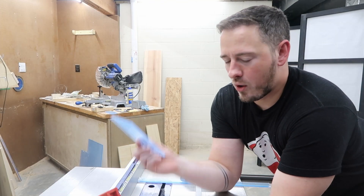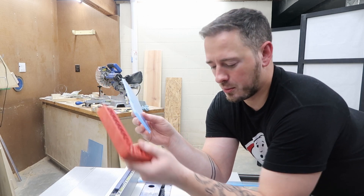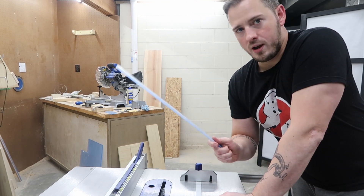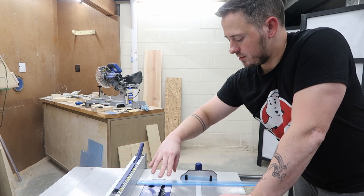My first acrylic piece didn't come out quite like I had hoped — it's not quite square in a couple of places. So I ended up cutting a strip that's one inch wide and then I'm going to cut the bevel cuts off of that.